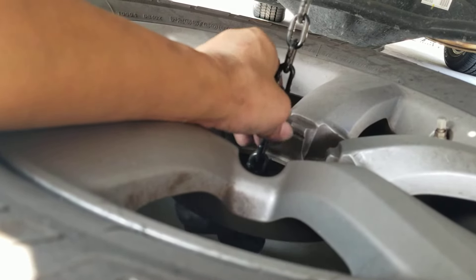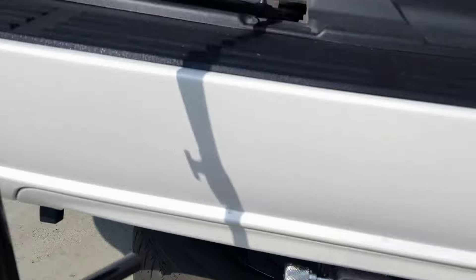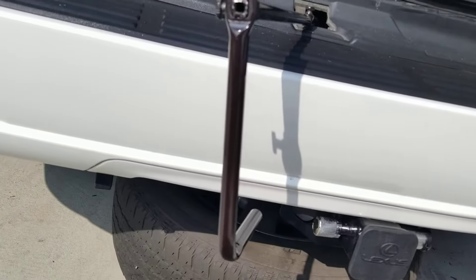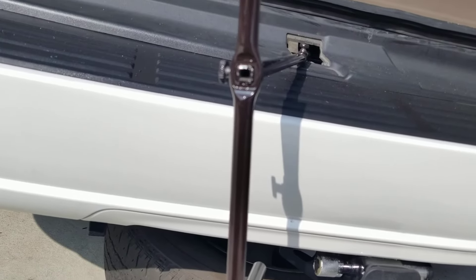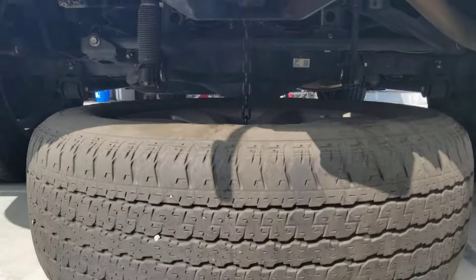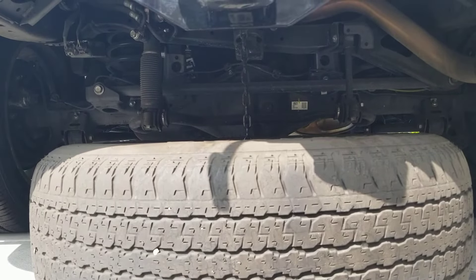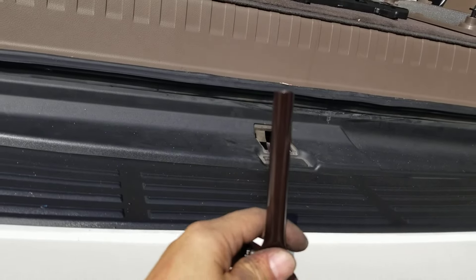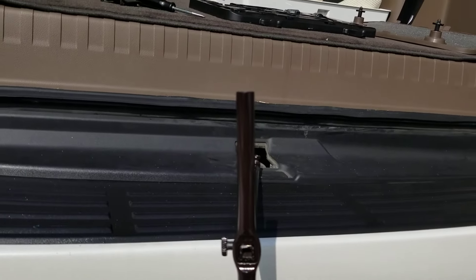If this is a one-man job, you might want to tighten it, then go back and look, then tighten it and go back and look, until you're certain and confident that your spare tire is on perfectly. To reinstall everything, just reverse the steps I showed you. Thank you for watching.